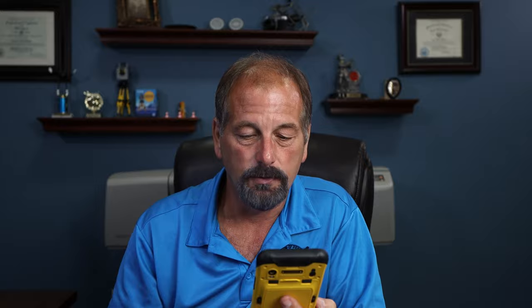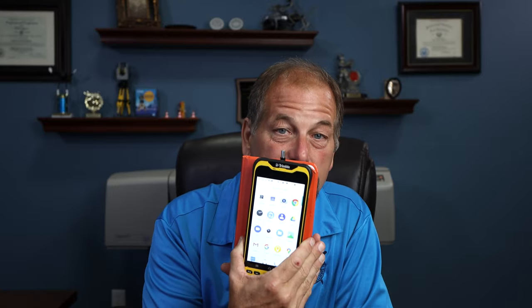Being able to use TeamViewer on here is pretty interesting. I know most of us are used to having something in our back pocket — this is actually smaller. So hopefully you guys are still using that. I use them — but I'm old, anyway.